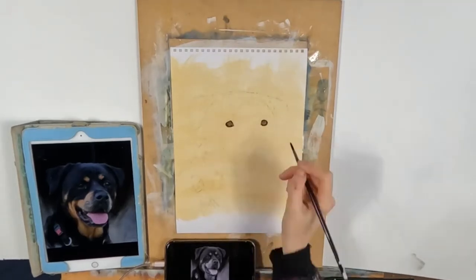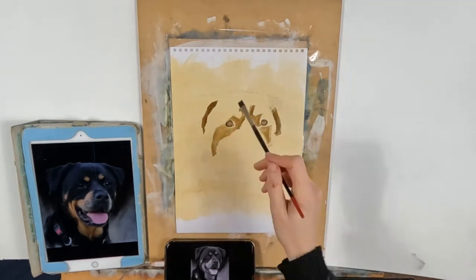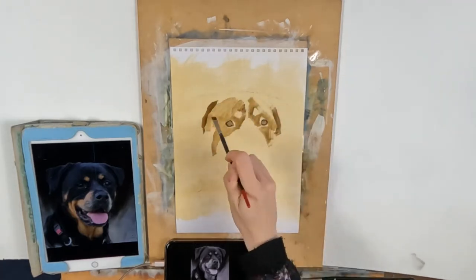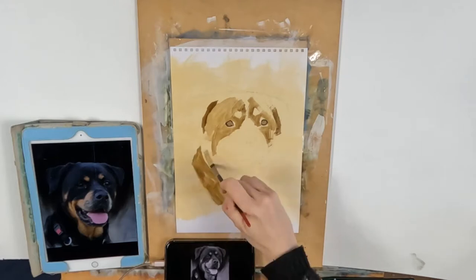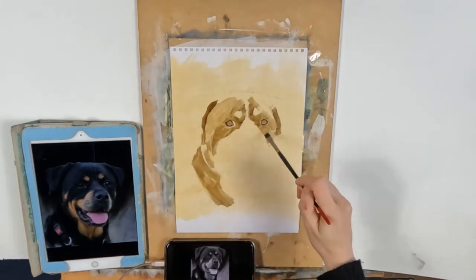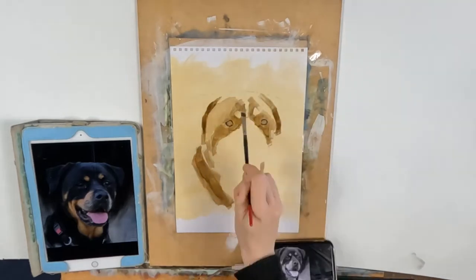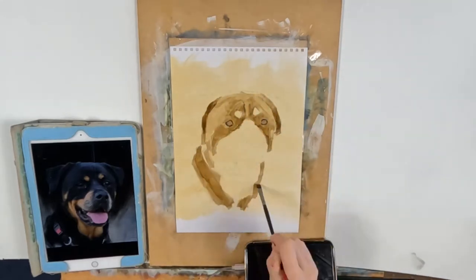Hello and welcome to my YouTube channel. Today I'm going to be painting a rottweiler in oil on paper. If you have a look in the item description, it will tell you what my colour palette is, so you'll be able to know exactly what colour paints I used in this project.